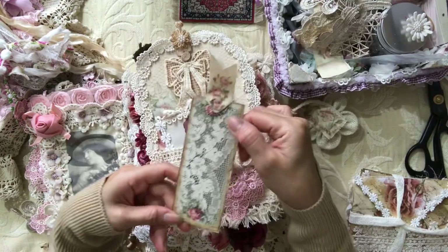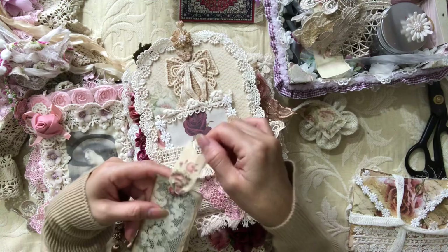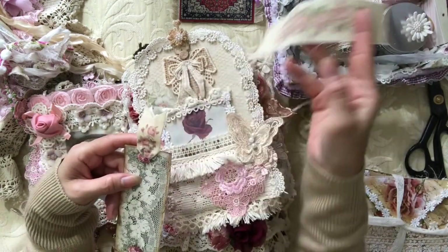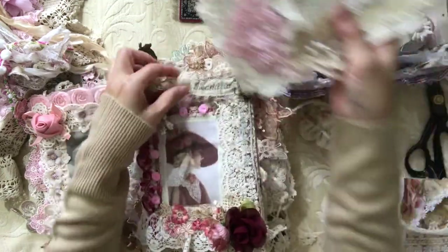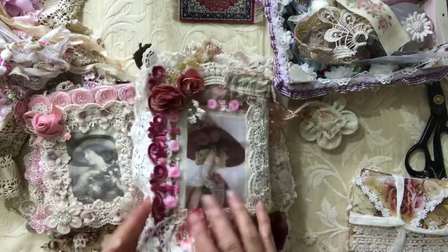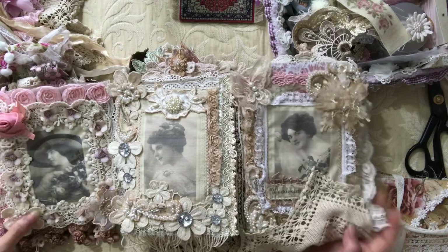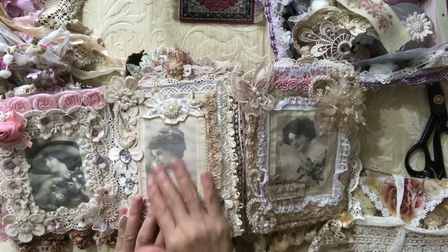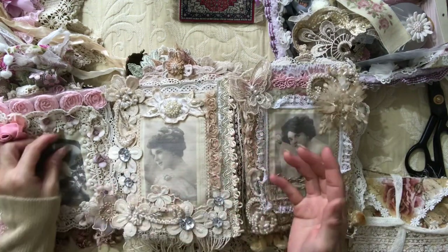Another cardstock tag — I used this fabric from the kit as a tab. So that goes in — this is my second pocket. I just love how it kind of tri-folds here. And these images, aren't they gorgeous — they're all from the same download from Artie Mays.